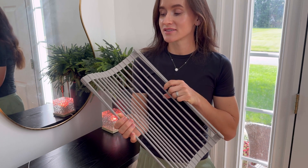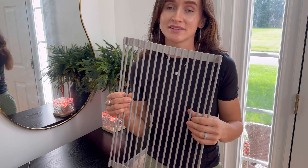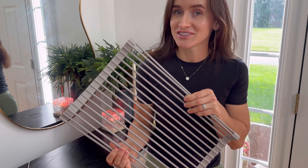I think this drying rack is a great product. It is made from premium and high-quality materials and it is very versatile. I would highly recommend it. Check it out today!